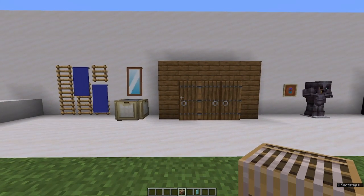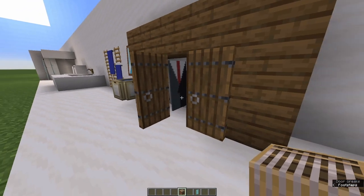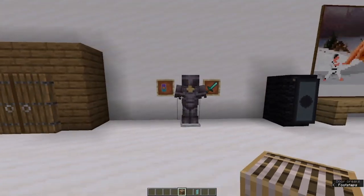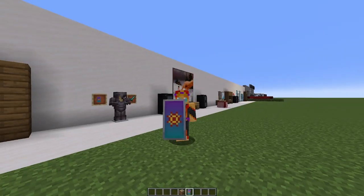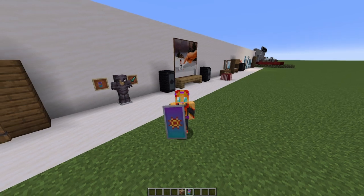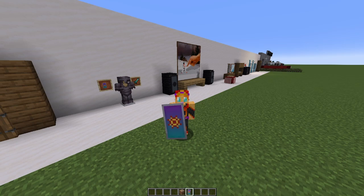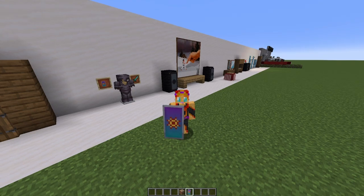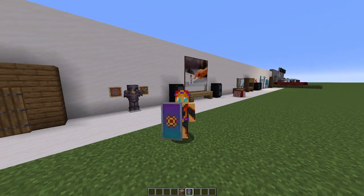Speaking of mirrors, it's nice to see yourself when you get dressed. How about we look in the closet for our clothes? Or on our favourite armour stand with our favourite shield. You can put any banner design you want on your shield. You just need to put your shield and the banner of your choice in either a crafting bench or your inventory crafting table and put the two together. There's nothing much to that at all, but it looks really fancy.